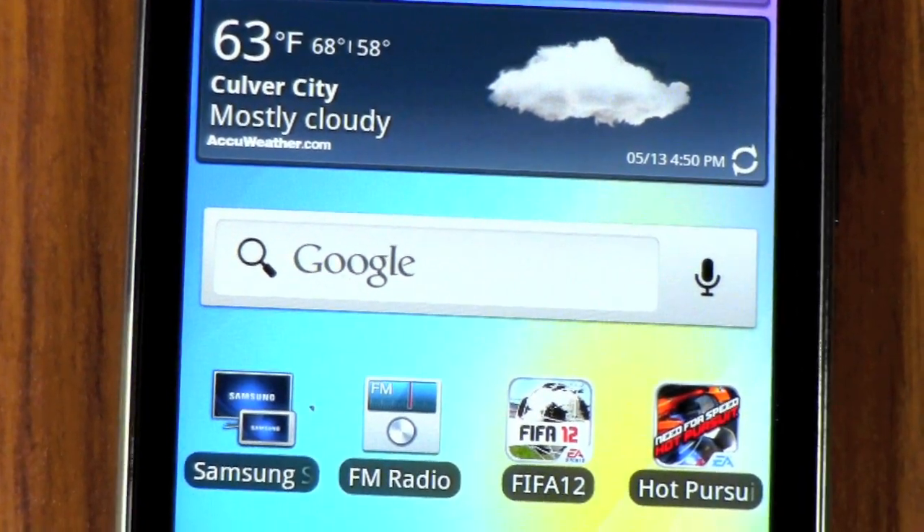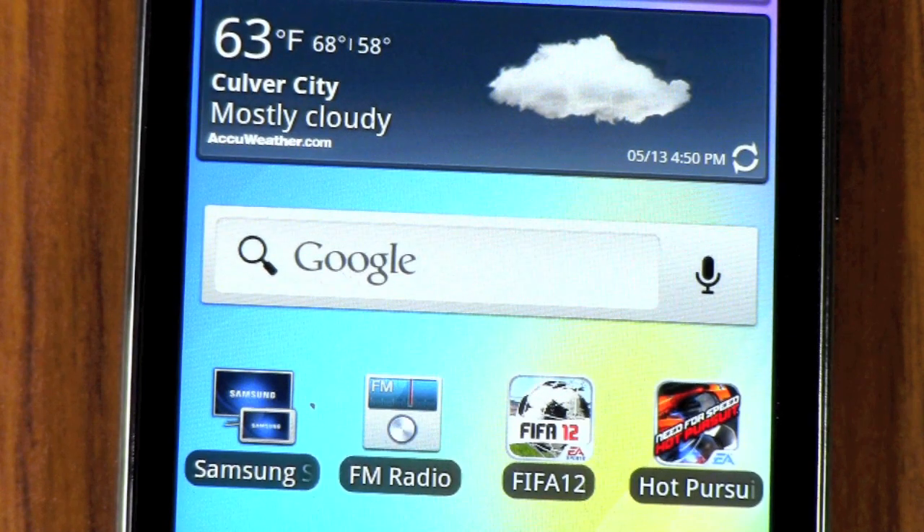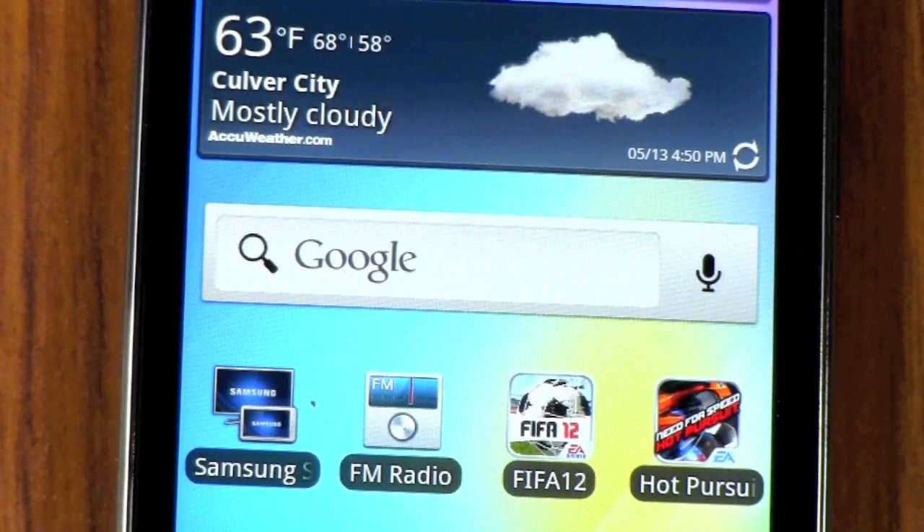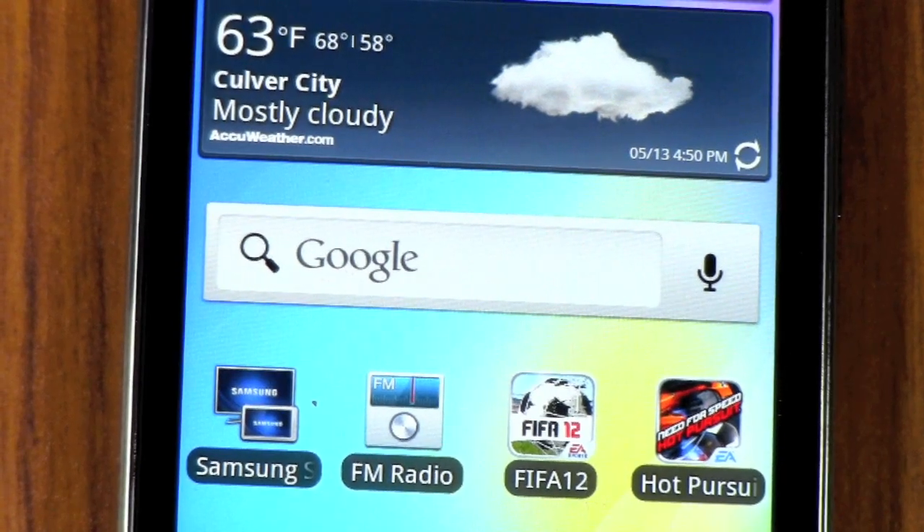Alright guys, that's been the benchmark test for the Samsung Galaxy Player 4.2. If you have any other questions, definitely feel free to ask. This has been Ricky, the Android Guy.